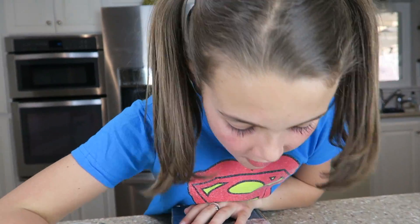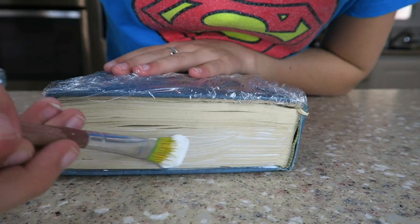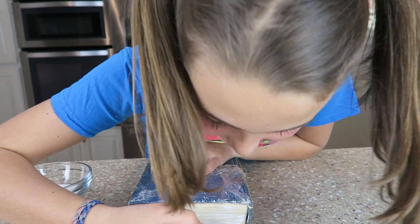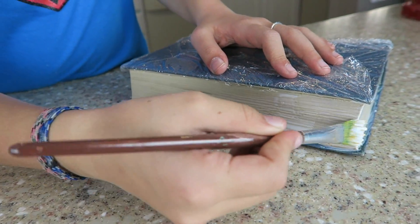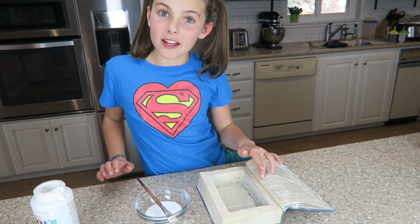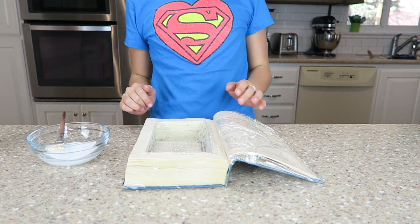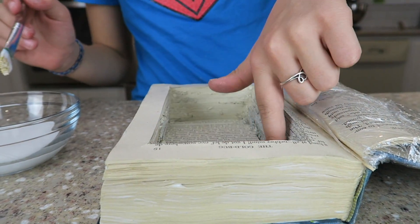Now I'm just going to get our glue and paint around the edges so that the pages can stay together. This will dry clear, so it's okay if you're a little messy. You just want to make sure that you get all of the edges. Now time to do the inside. This is the tricky part — you don't want the glue on top of the page because if you shut the book, it will get glued together. So we're just going to do it on the inside around the edges. Don't let it drip.